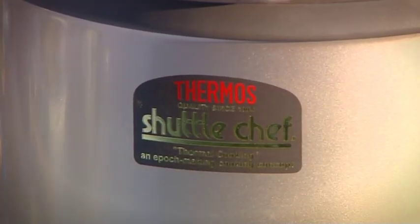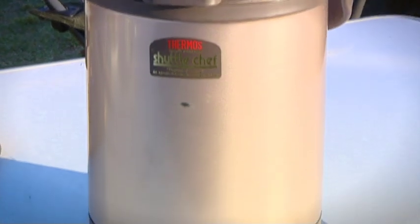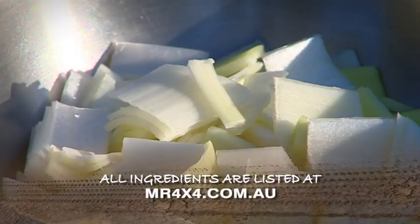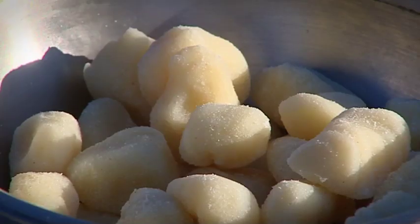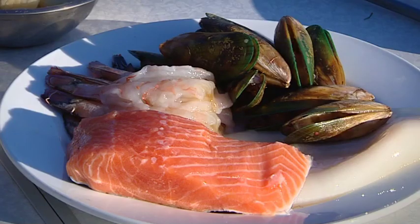If you don't know what the shuttle chef does, it acts as a slow thermo cooker. We're going to kick it off now and it'll be ready this evening. What you're going to need for this dish is onion, celery, leek, garlic, fennel, saffron, bokegani, a bay leaf, potato gnocchi, fish stock, octopus, squid, prawns, mussels, and Atlantic salmon.